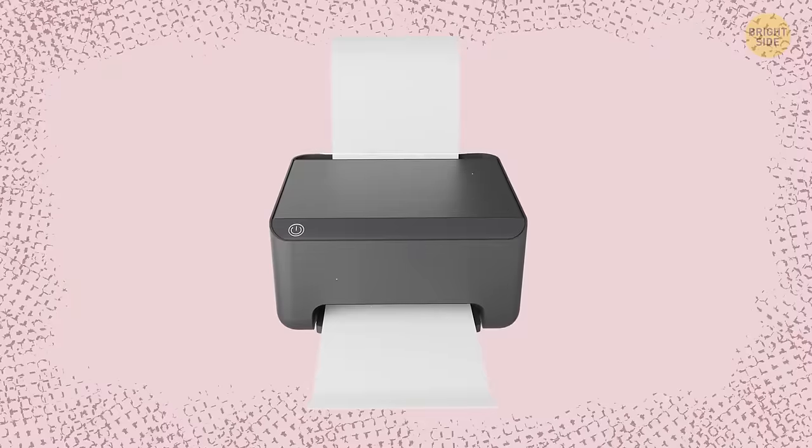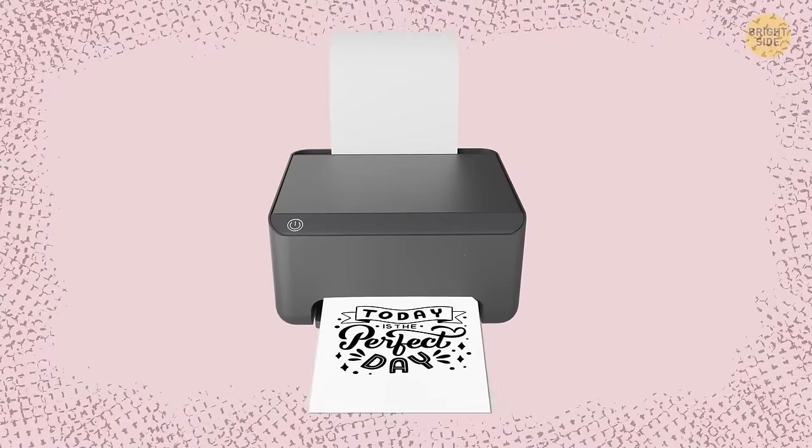Photocopiers perceive yellow and light green marks as almost non-existent and don't print them.